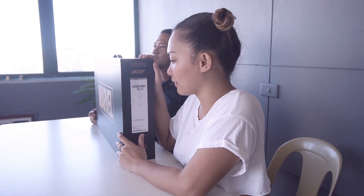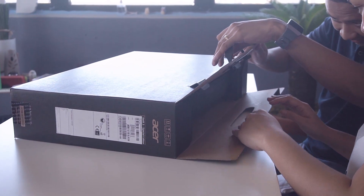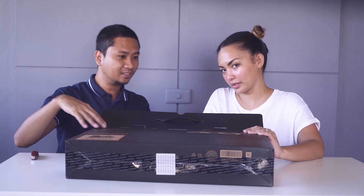The first one is the Swift 3. This is the box — it has a bit of marble there. It comes in lava red. There is another box inside.